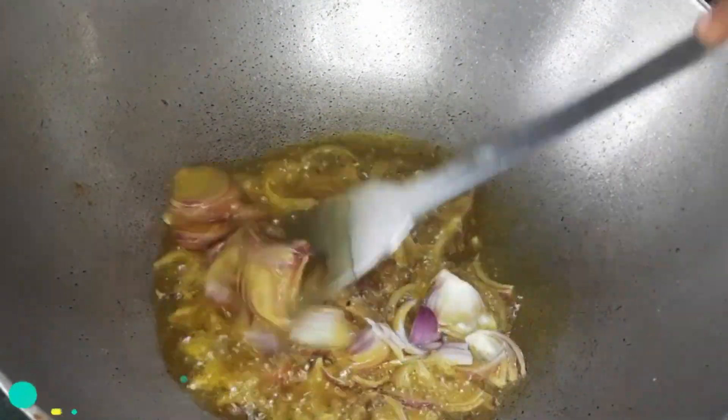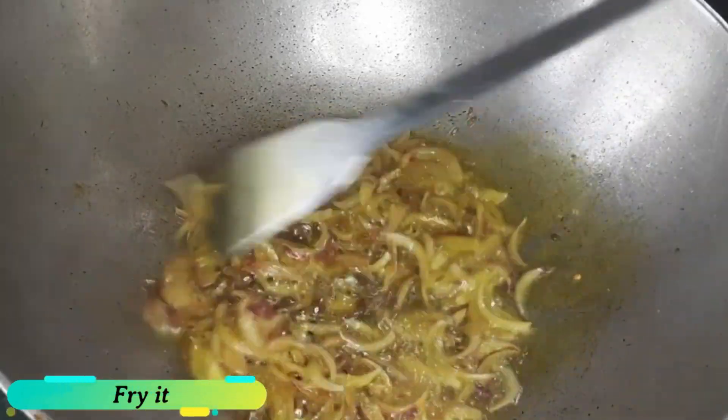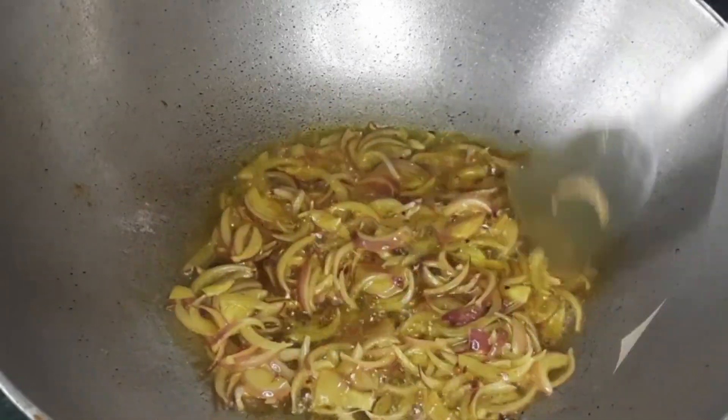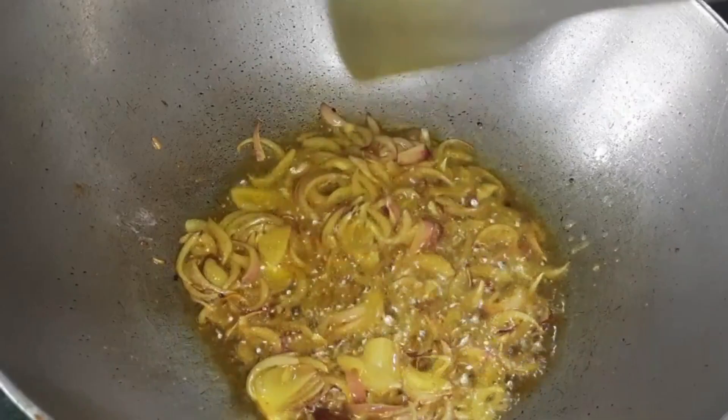We now need to fry until golden brown. We also need to get a good golden brown color. We are going to extract the first portion.